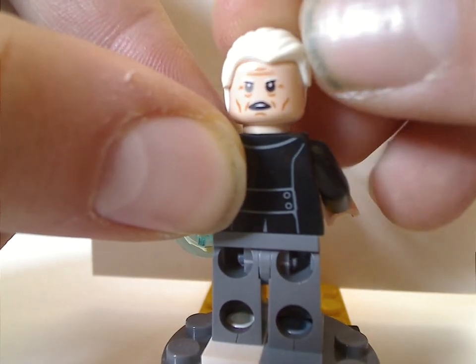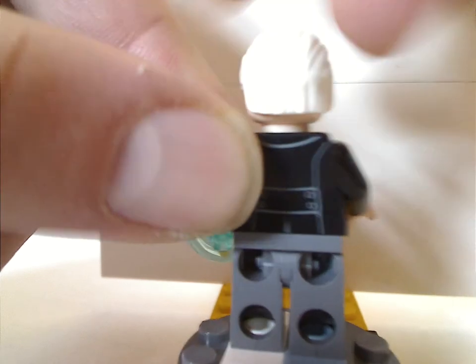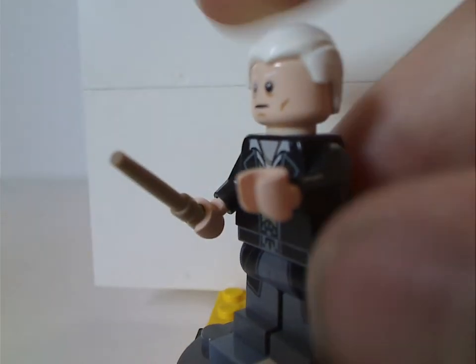And the back face print is also good. An accessory is this power blast piece in black, like in the superhero lines — you can tap it on and it flies right off, representing magic blasts, obviously.